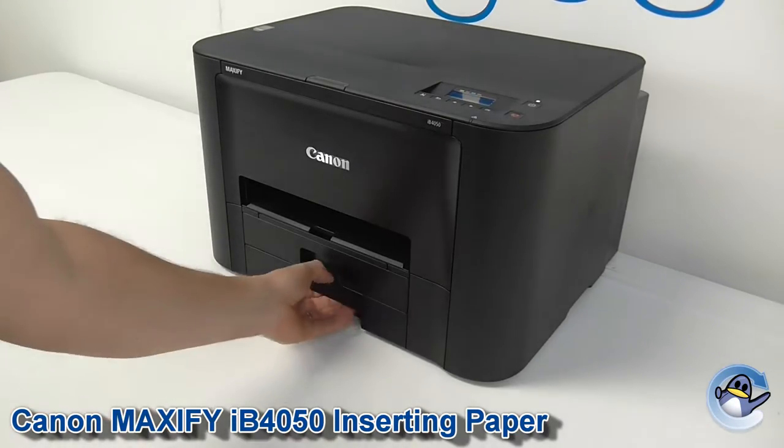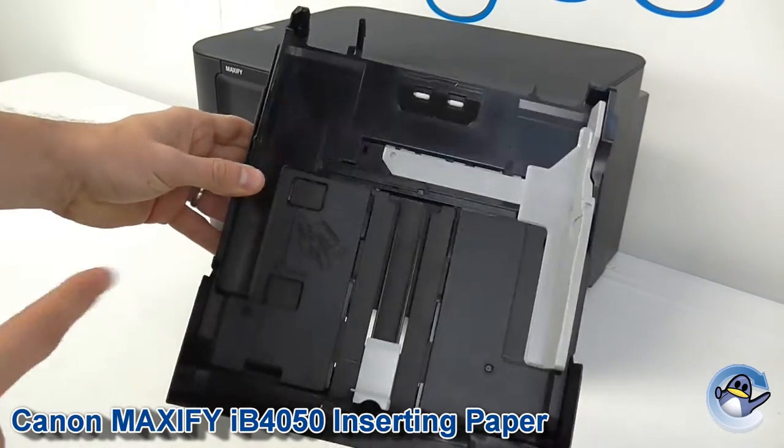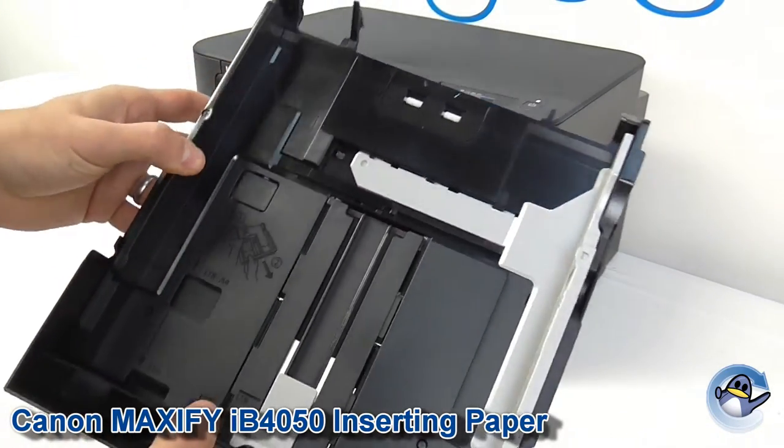If we take a look at the paper trays, by default they are not big enough for A4 to go in, which is obviously what most of us are going to be printing with.